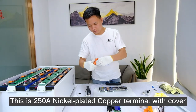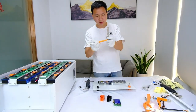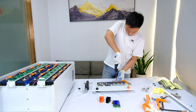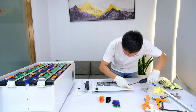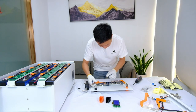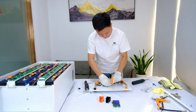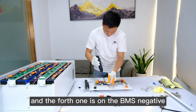This is a nickel-plated copper terminal with cover — we will use M3 screws to fasten the terminals. Now put the first flexible busbar to the battery positive using M5 screws to fasten. At this place we use M8 screws. The second busbar fastens to the battery negative, the third busbar is on the BMS positive, and the fourth one is on the BMS negative.